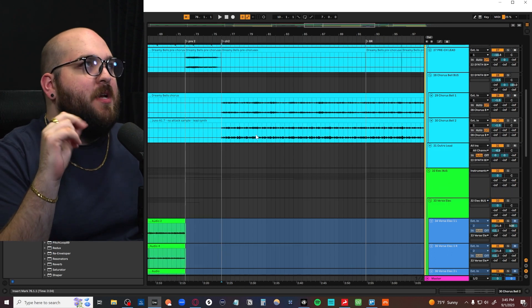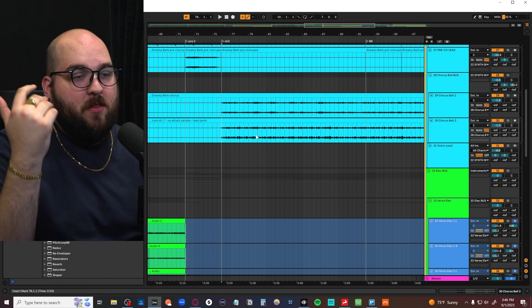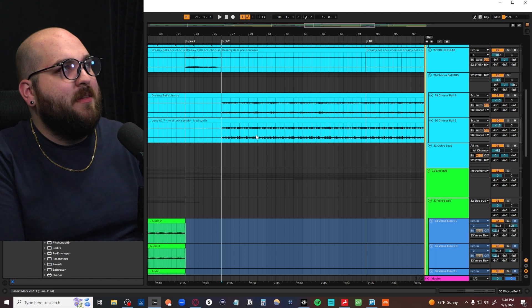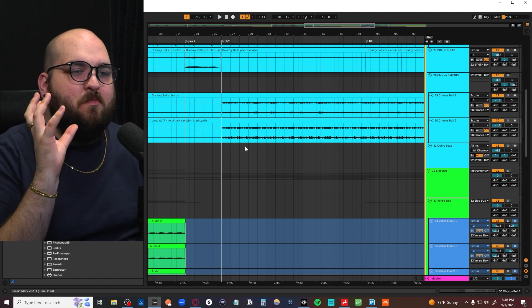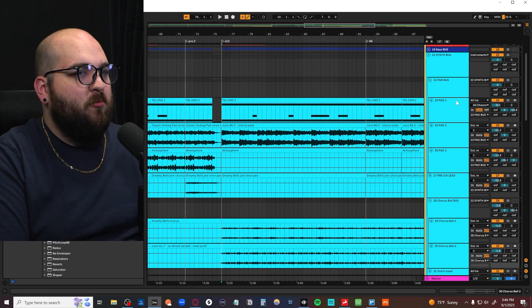There's a lot of stuff happening. With indie pop, you're not necessarily trying to have every single layer be completely audible. With mixing, you're normally trying to get everything super separated, but with indie pop you're trying to almost get this big log of mid-range to just kind of sit nicely in the track.